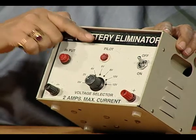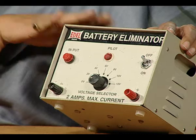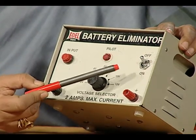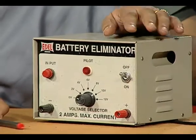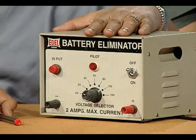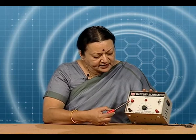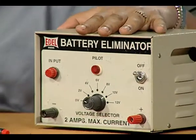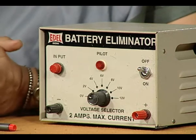A pilot lamp indicates that the eliminator is in working condition, and an on/off switch allows us to choose when we wish to use the eliminator and when we need to turn it off — that is, always when we are not using the circuit. Other than this, there is an input connected with a fuse, and in case the eliminator is not working, one of the surest problems is that the fuse must have gone.